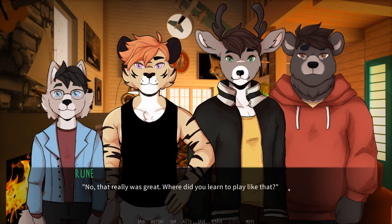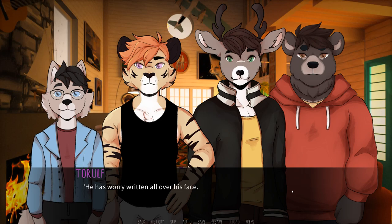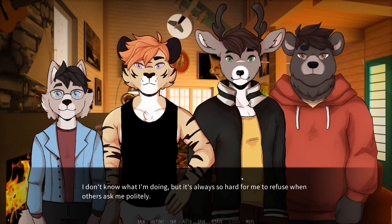No, that was really great. Where did you learn to play like that? Well, I had music lessons in school, like everyone in Finland. We were playing mostly string and wind instruments, but we had the basics of piano. I spent a lot of time playing piano myself, too. Oh, does that mean you can play too, Carvin? Not really — I had music lessons as well, but I was never good at it. Would you like to play too? Oh, I don't know — I haven't played in a long time, and I was never good to begin with. Come on, I'm sure you're better than you think. We won't make fun of you, don't worry. I don't know if it's a good idea, Rune. Yeah, I'll play it. I might try. It's always so hard for me to refuse when others ask me politely. The excited look on Rune's face for sure played a big role here — I wouldn't want to let him down, even though I know in the end I inevitably will.